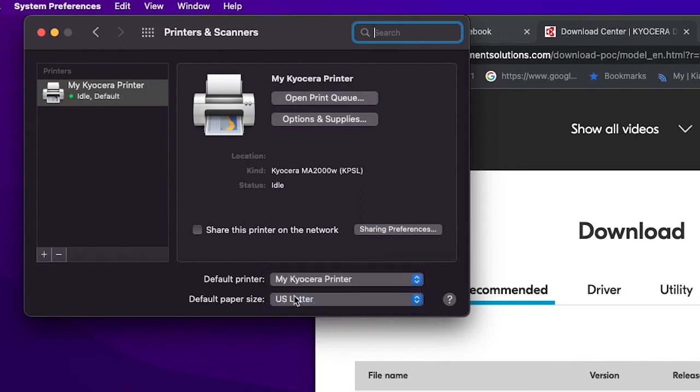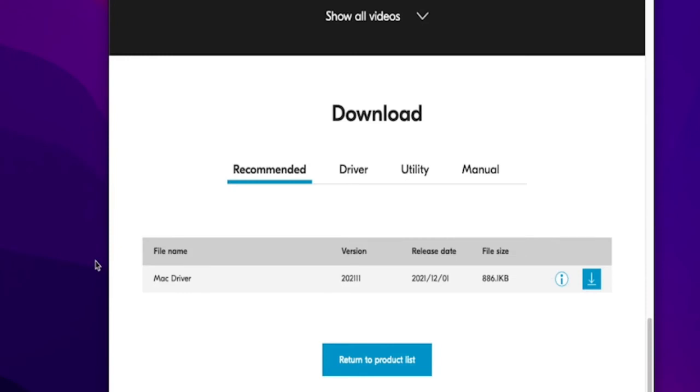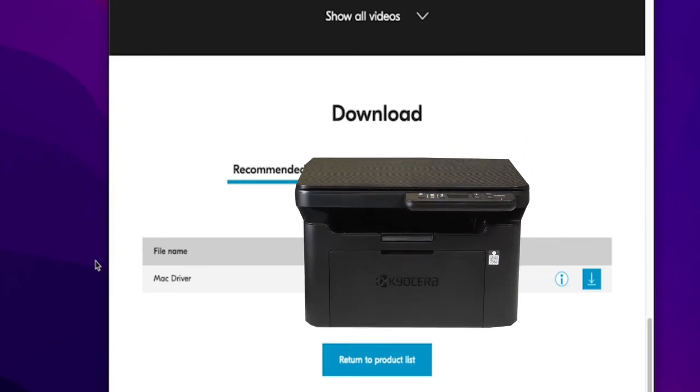You can also make your Kyocera printer your default printer and set the default paper size — we recommend letter size. Click on the red X. Your Kyocera printer is now ready for use. This completes the Mac OS printer installation.